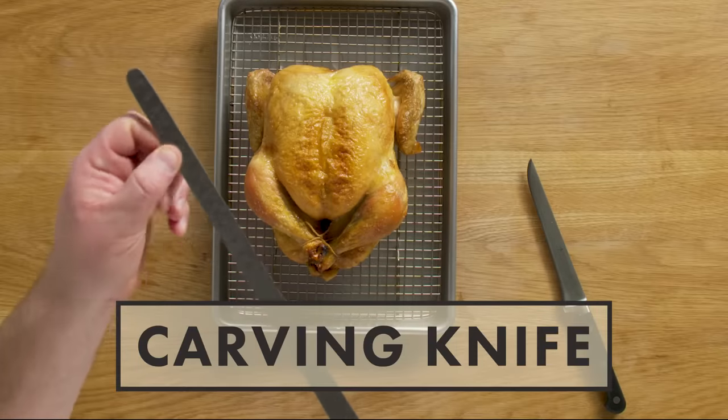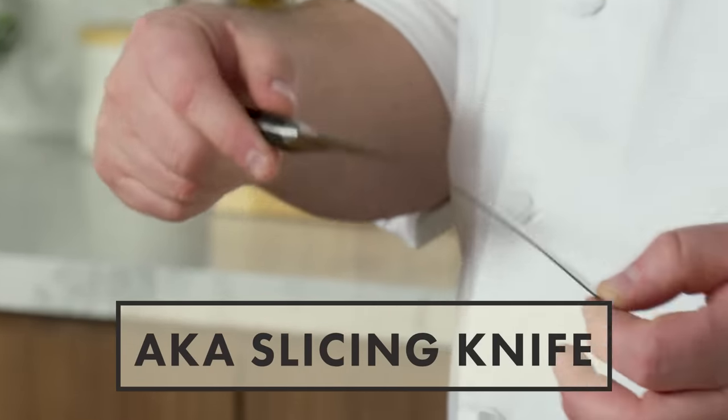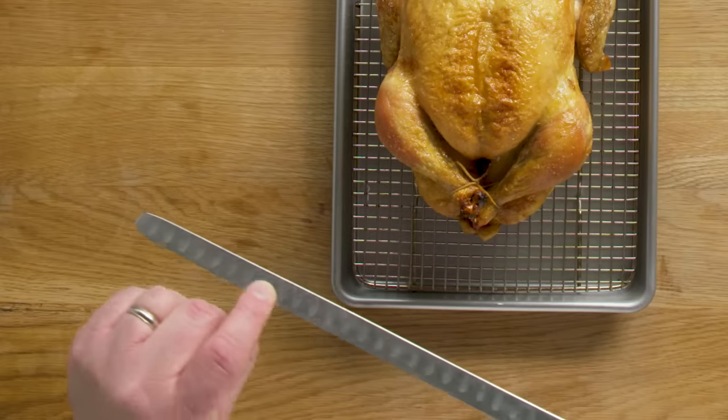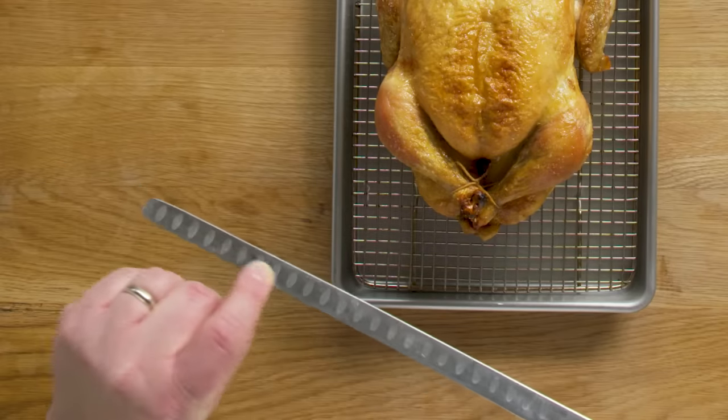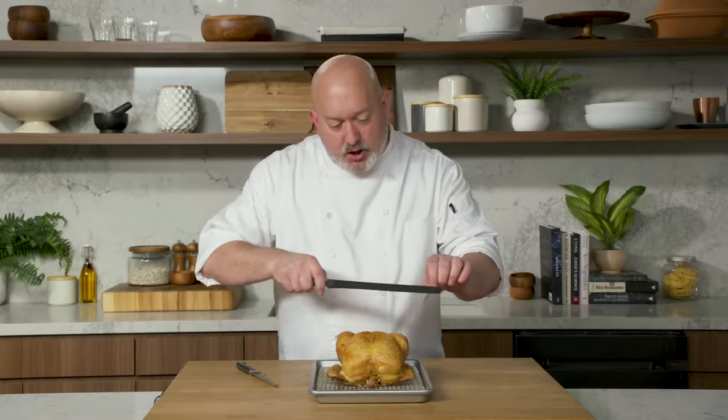In order to carve properly, we need the right knives. When I carve, I use two knives. The first knife I like to use is a very thin carving knife. This knife is nice and flexible — it lets us get around corners and around bones. These little scallops on the sides stop the meat from tearing and give us a nice, smoother cut. Having a long, thin carving knife lets us get a really nice, long slice.